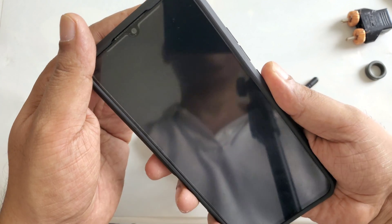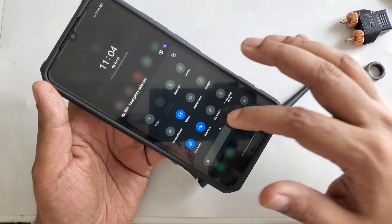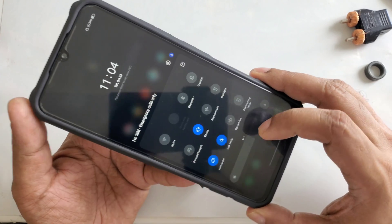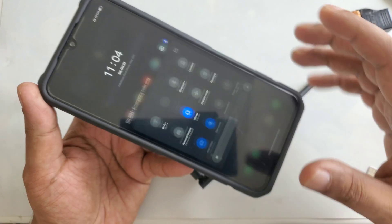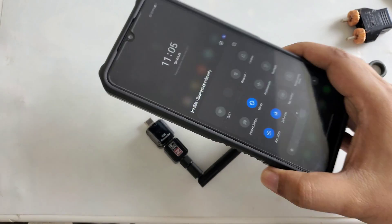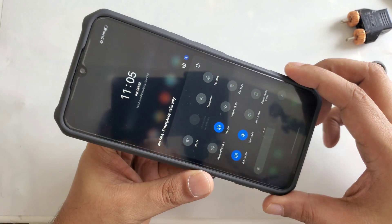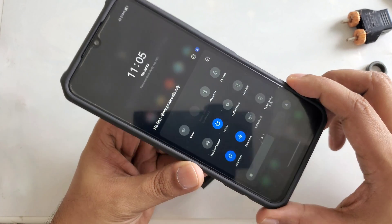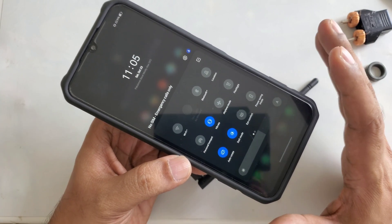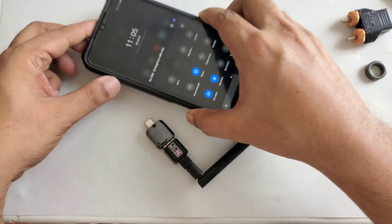Hi everyone, this is another free internet Wi-Fi data demonstration educational purpose video. I'm using another mobile to make sure it works with many different mobiles. This is a demonstration educational purpose video — always buy internet and support your local carrier, support your country.